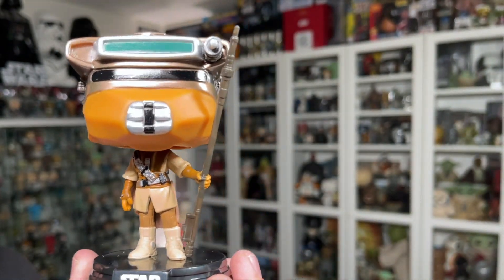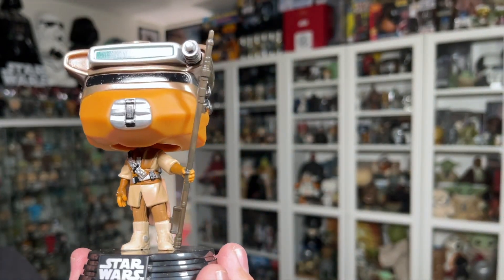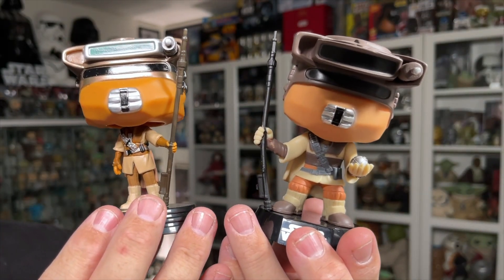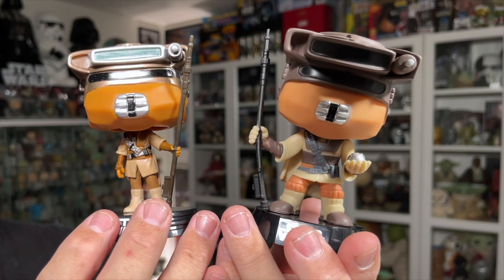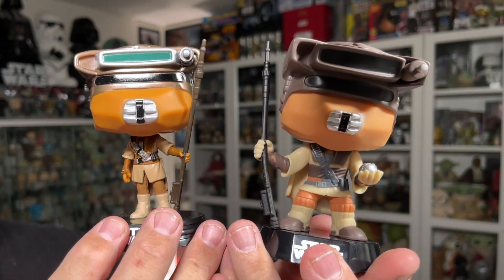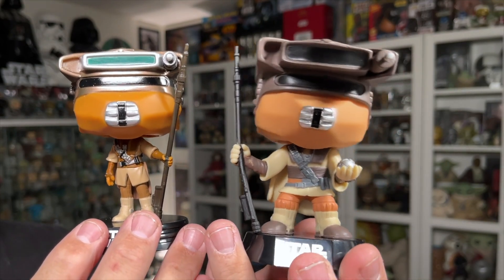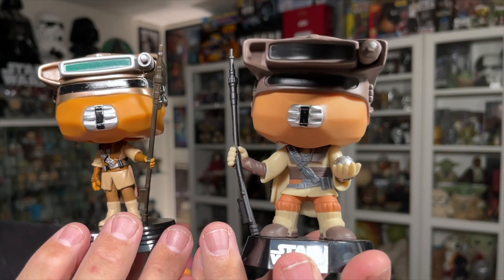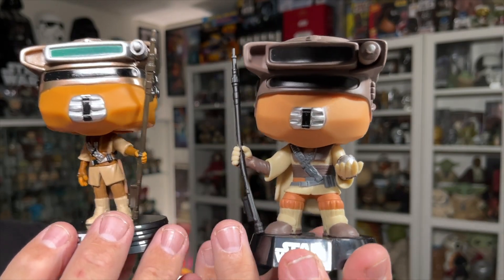Let's compare it with the OG blue box Princess Leia as Boush. Here are the two Princess Leia as Boush Star Wars Funko Pops side by side. The one on the left is the 40th anniversary Return of the Jedi updated version, and the one on the right is the OG blue box, number 50.